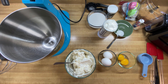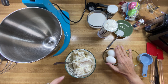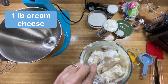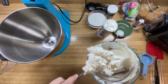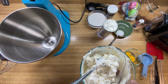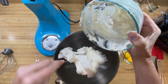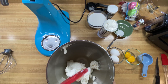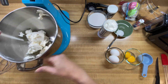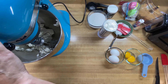Now we're going to have fun making the cream cheese part of our cheesecake. We have a pound of cream cheese that's been sitting out for a little while to get it nice and soft. You can buy the whipped kind — that might be easier as well — but I'm just going to put this in my mixer. Got that in there. We're going to mix this on medium so that we can get it nice and creamy.